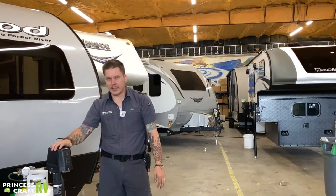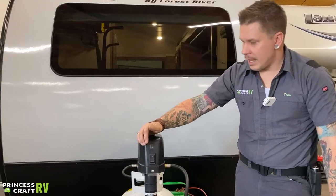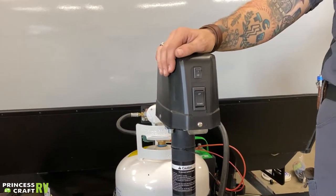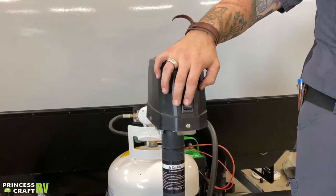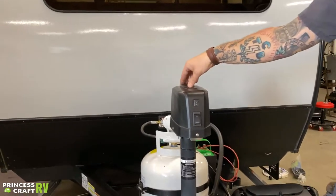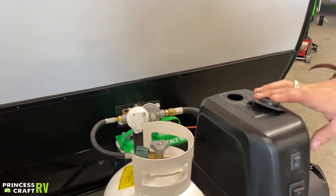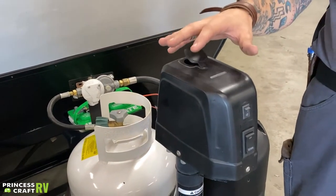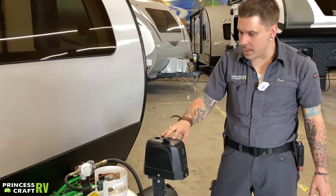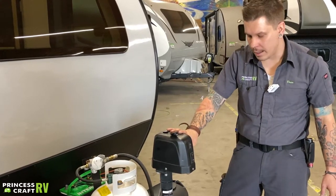Up top here, we have your electric tongue jack with up or down operation. There's a light that gives you a point of reference if you're backing up to it in the dark. Up top is your manual drive — inside the unit you'll find a crank handle that allows you to manually operate the jack in the event of a power loss situation. Very easy to use — just up or down operation.